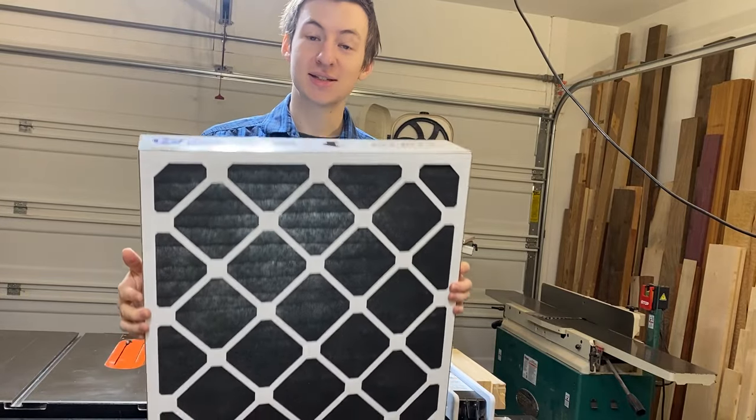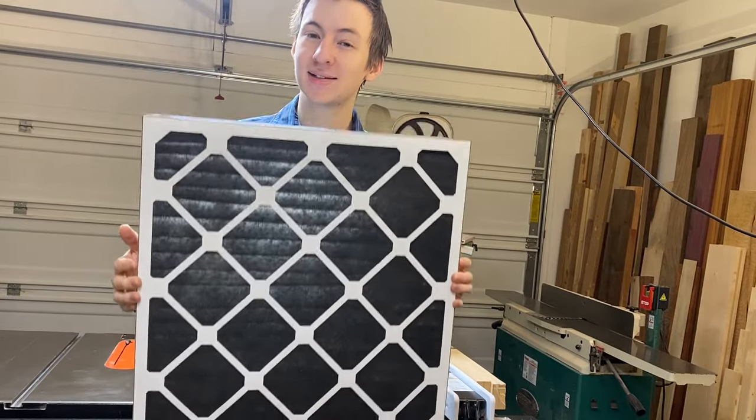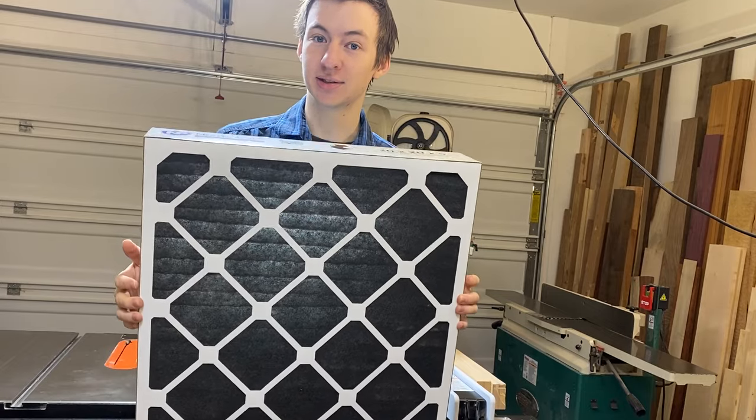Hello everyone. This filter is the secret to great and easy DIY dust collection. Let me tell you why.